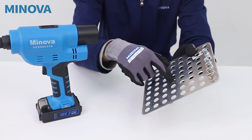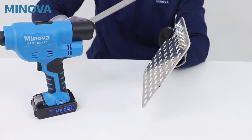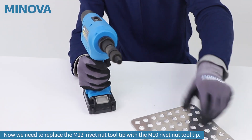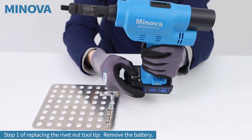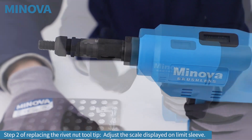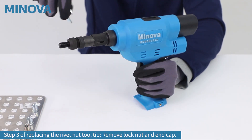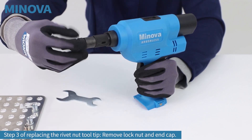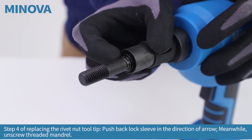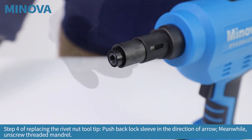We have all the holes. The size of the hole is for M10 size rivet knot. The thickness of this board is about 3 millimeters. So, let's get started.